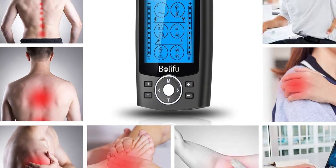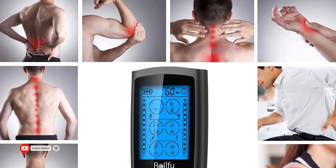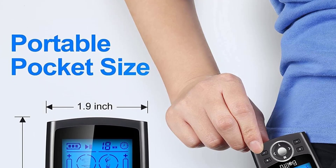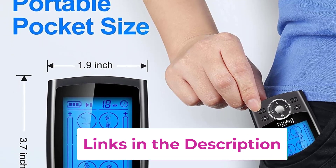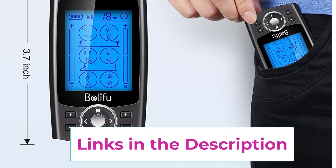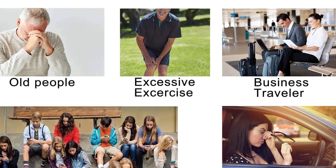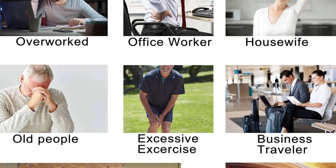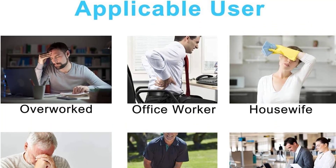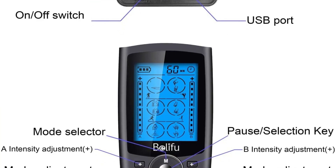The Belifu TENS massager uses human body simulation technology and microcomputer intelligent control technology to simulate a variety of massage methods. It features dual channels with 24 modes, 20 intensity levels, and time control so you can relax anytime, anywhere. With its pocket size, you can operate each channel independently at different intensity settings, and its portable design makes it usable in the office, car, or while traveling. Use it for back, knee, shoulder, ankles, wrist, and elbow for total body relaxation.